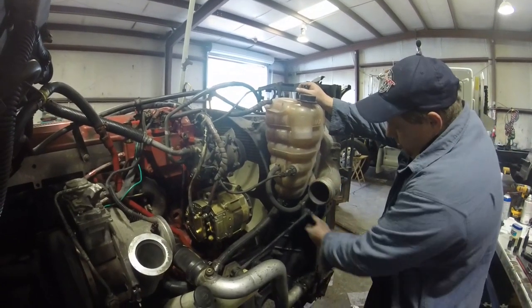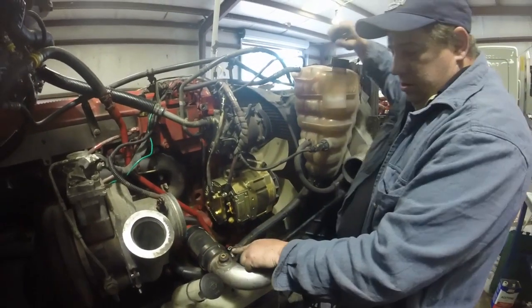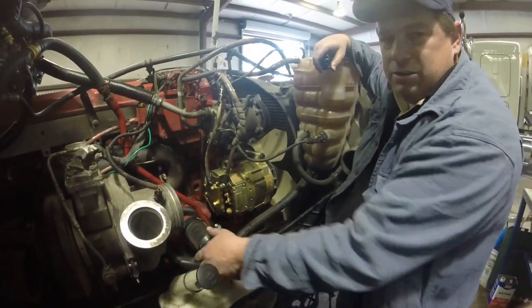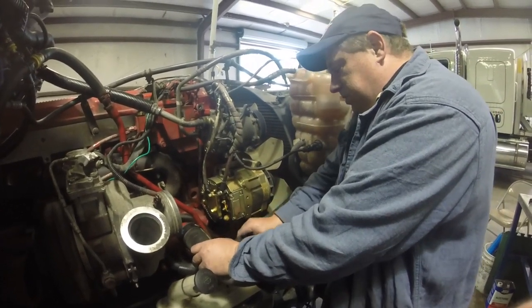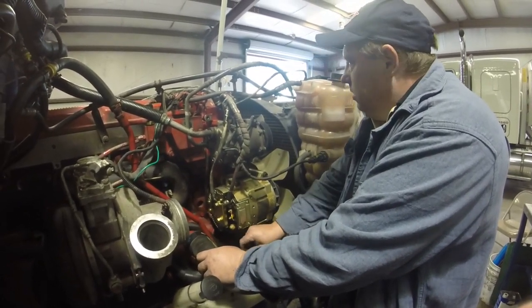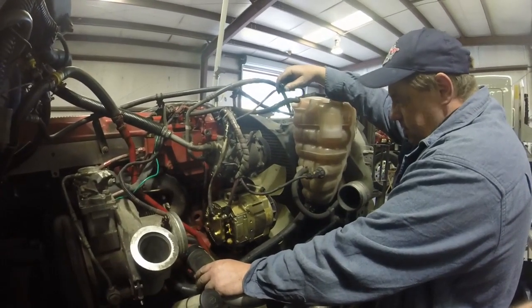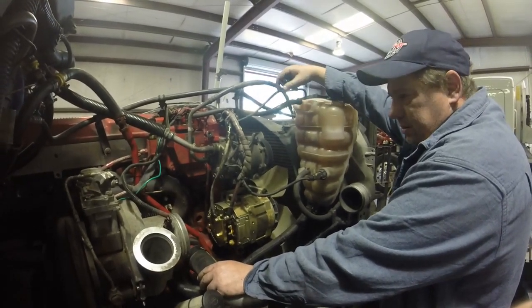I've got my radiator back on, put my crossbar back on to hold it in, and I'm starting to put all my hoses back on like we took off. I've got some new hose clamps and I'm going to double up on some of them because I have spares — why put the spares in the toolbox when you can just put them on the hose? Backup clamps. Very soon we're going to be able to fire this thing up. We're going to get water in it, pull a vacuum on the cooling system to make sure there's no leaks, and also on the AC system, then we'll go from there.